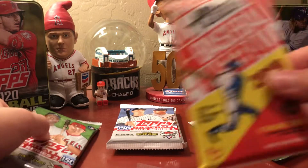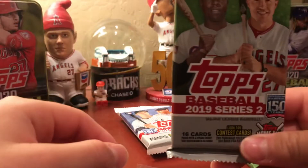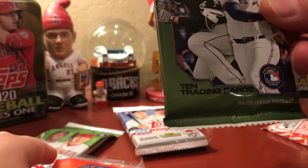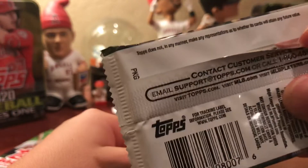Showing the camera all the packs: two Heritage 2019, the Bowman pack they knew about, two Series 1s, and a Series 2 — so that's a good one. Then there's another pack that turns out to be one of those packs from mega boxes, meaning you can't get any inserts. Steve says that's a bummer — they can't even give you a real Bowman pack.